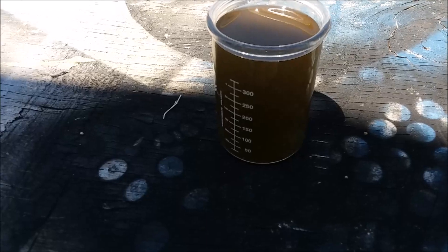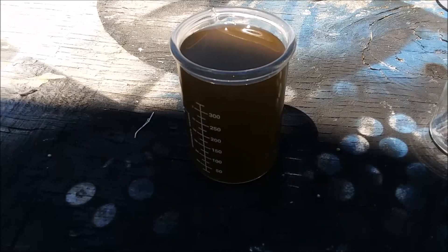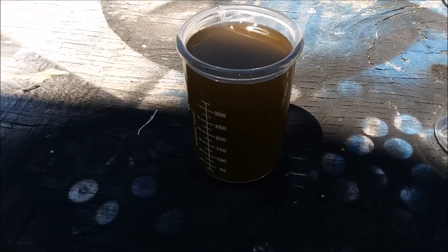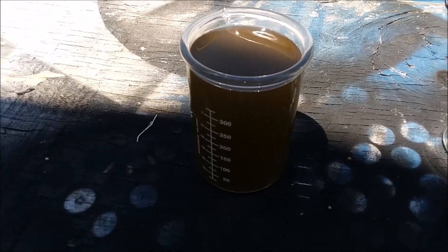In the future I'll know about how much sodium metabisulfate I'm going to need. I'll show you what this looks like after it settles out - probably going to take all night.